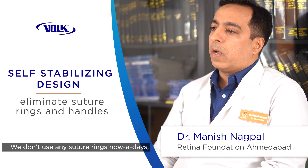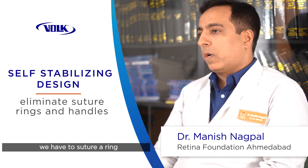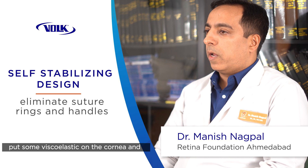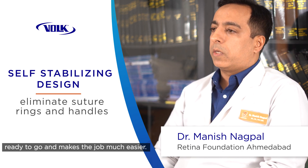We don't use any suture rings nowadays. In the past, with the non-SSV feature, we had to suture a ring and put the lens. But now we just put some viscoelastic on the cornea and on top of that place the SSV, and we're ready to go. It makes the job much easier.